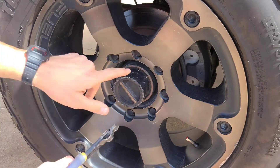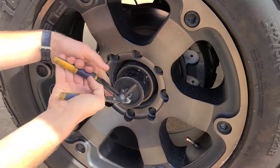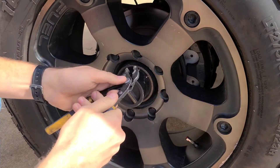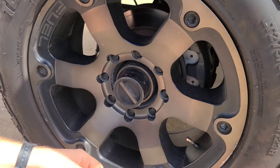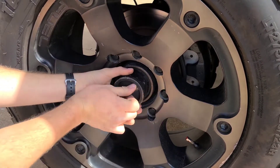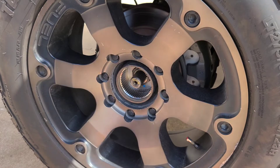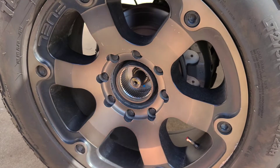First up, we're going to use our pliers and remove this locking ring. Go ahead and turn your hubs to the unlocked position. This thing should just wiggle out. Then we're going to need to make sure it's all clean in there. This one is — it's got a new wheel bearing.